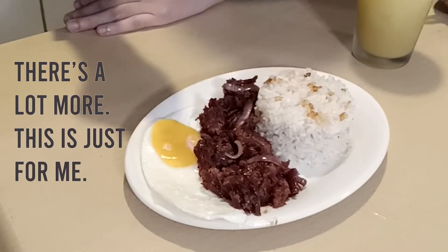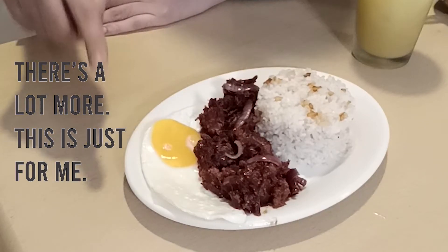I'll continue cooking the tapa and then have some breakfast. Since we're doing a traditional Filipino breakfast, I have everything with me: the sawsawan which is the tomatoes and onions, coffee, and just like the telenovelas on TV there's always orange juice — but since I don't have orange juice, I have pineapple juice. I have my sinangag, my tapa, and my fried egg. So basically, you have a tapsilog with the sawsawan, coffee, and pineapple juice. That's it!